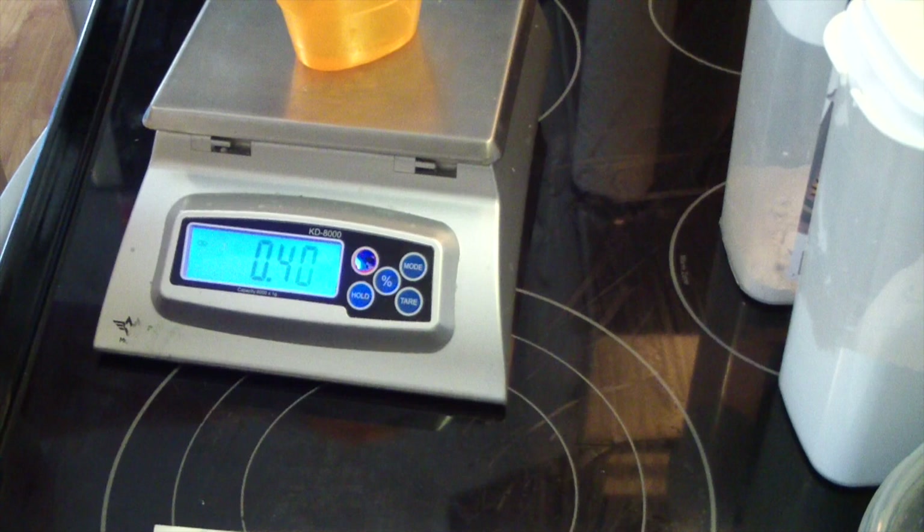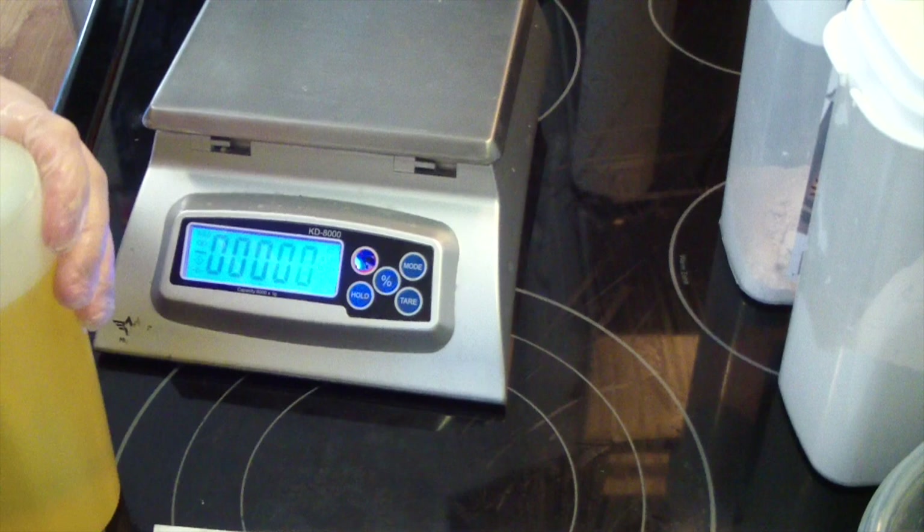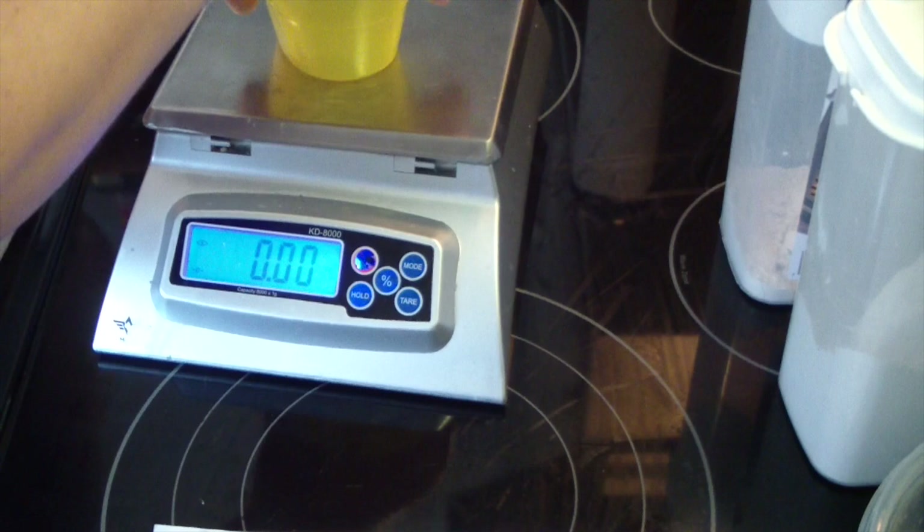You just want to make sure you use a safe amount. You want a nice strong scent, but you don't want to use too much. Too much can cause irritation. 1.45 ounces is good.